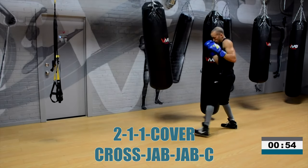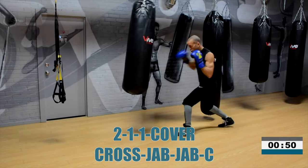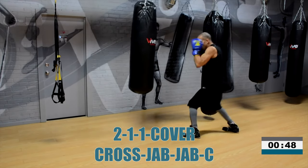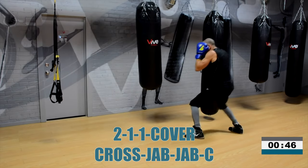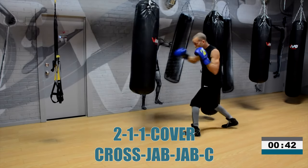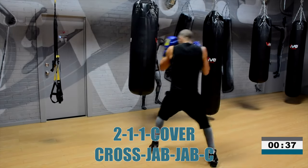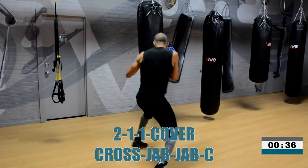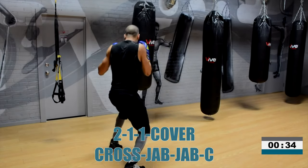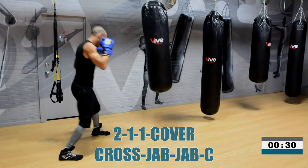Cross. Double jab. Cross. Double jab. Cover. Cross. That last cross — you are really letting your hand go. I want your last cross off the cover to be strong, powerful, straight down the middle, body or head.